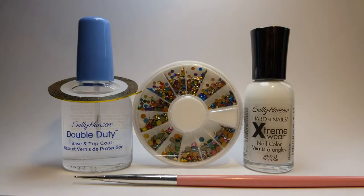You will need transparent nail polish, white nail polish, golden nail art tape, colorful metal studs, and an optional dotting tool or toothpick. All products are listed below with links where you can purchase them.